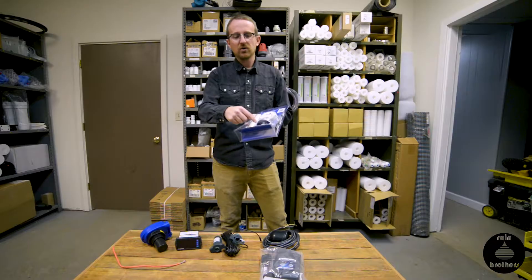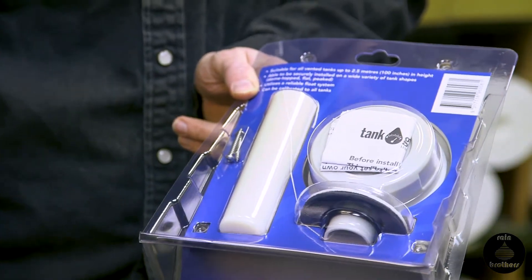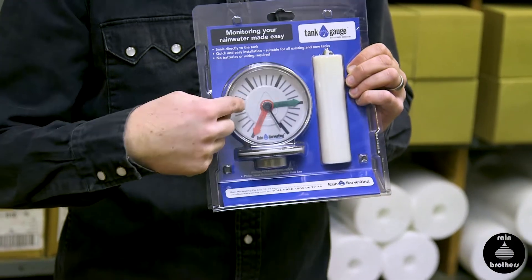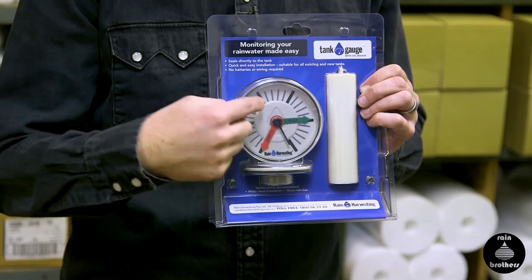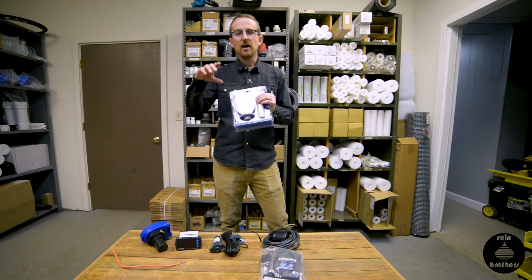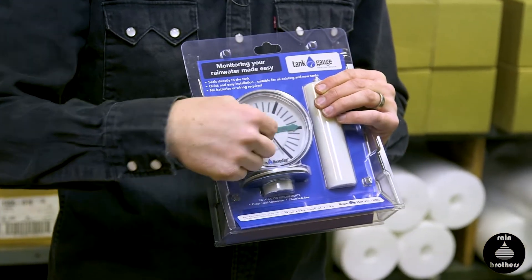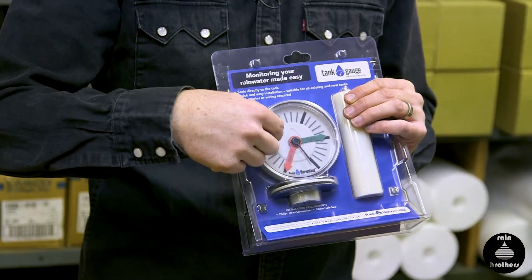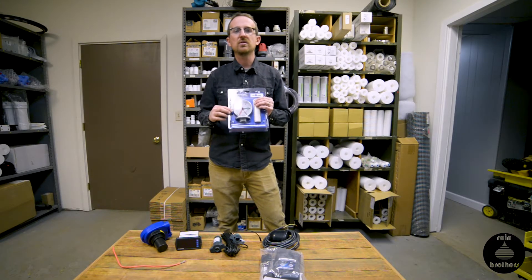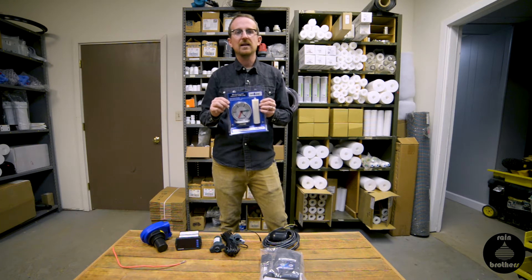There's a string that recoils or extends with the water level. This float moves up and down in your water tank and will correspond with the black needle that gives you a readout of the tank level. You have to calibrate it initially based on the height of your tank — there are instructions on how to do so. The plastic front plate comes off and you move the red empty arrow and the green full arrow based on the actual height of your cistern.